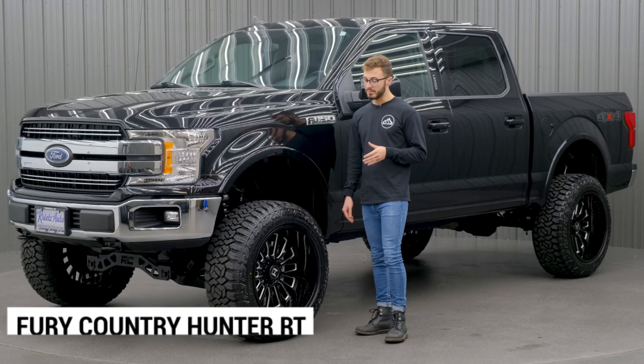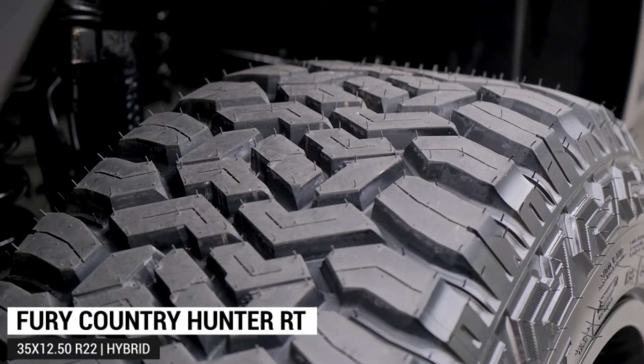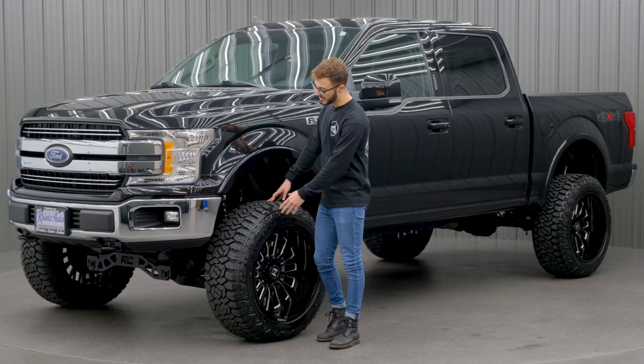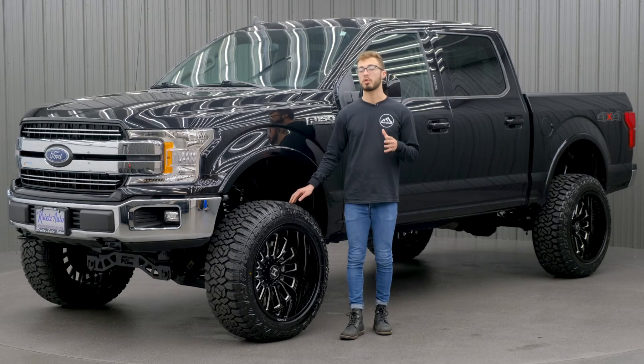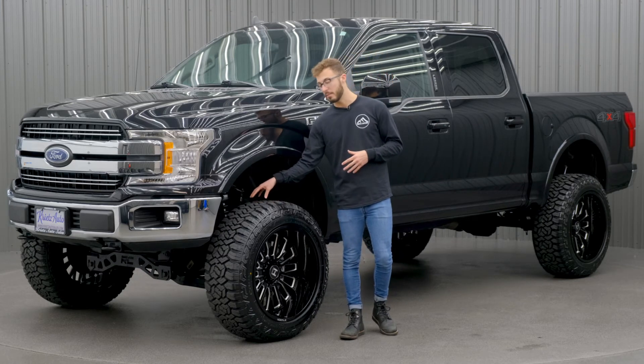Your tire's gonna be a 35-1250 R22 Fury Country Hunter RT. This one's gonna be a step down from the mud terrain, and it's gonna give you that nice aggressive sidewall and a pretty meaty tread as well. But it's also gonna give you a good ride quality on the road and a little bit longer tread life thanks to the more compact center tread.